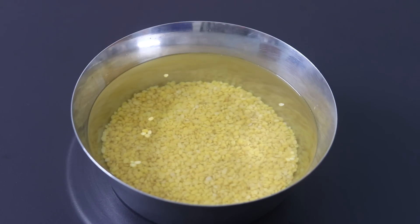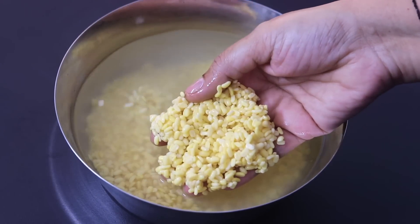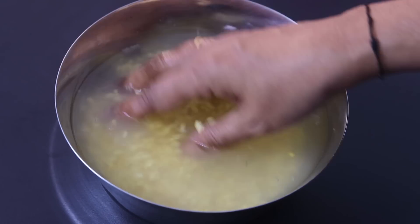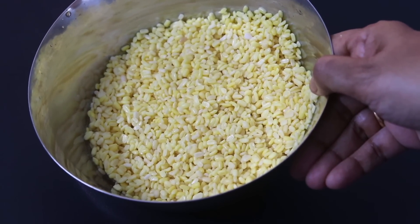Longer soaking will help to release the phytic acid content in the dal. If you're planning to make this as an evening snack, you can soak it in the afternoon. It's about three hours now and the moong dal has soaked really well, so I'm going to wash and rinse it a couple of times. Now I have washed and rinsed it thoroughly and I have also strained the moong dal.